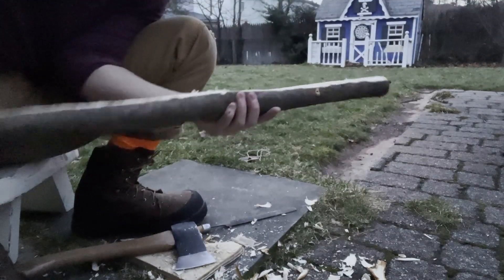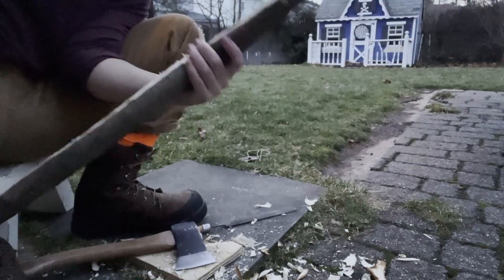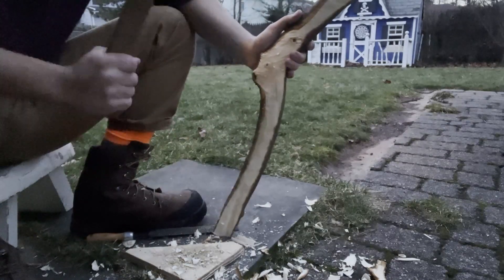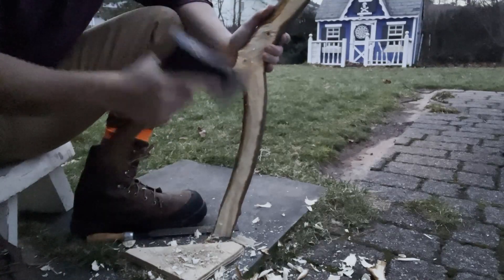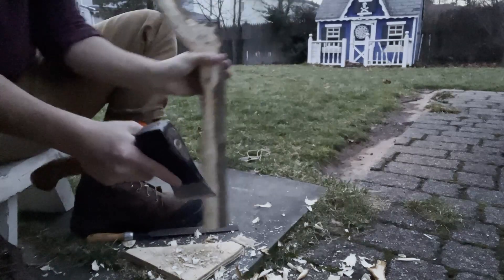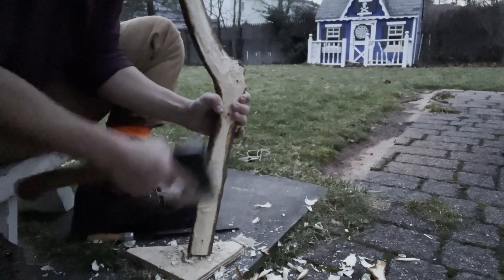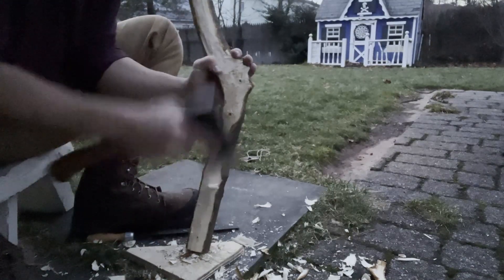I've finished off the flat edge — it's not 100% perfect but I'll go back over it. For the tool I used mainly an axe. You really don't want to do big swinging chops unless you're taking off large chunks. The better technique is to place a finger on the axe head and make controlled strokes. In my opinion, this gives the best control for getting a really nice flat edge.